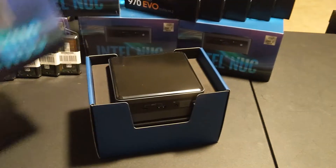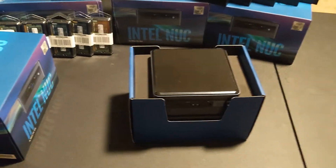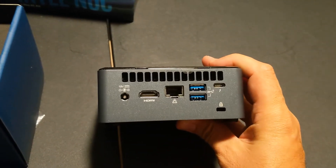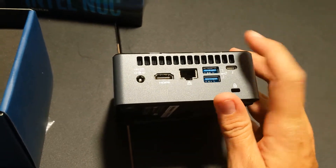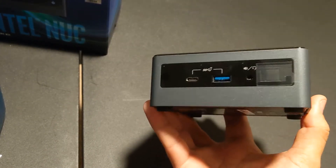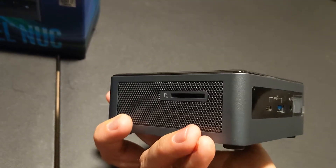The unboxing has definitely changed over each generation - they put in a better styrofoam insulated box which is really nice, makes it snug in there. In the back we have our standard HDMI, 1GB Ethernet, 2 USB 3.0s, and USB-C, and of course our power jack. Now instead of 2 USB 3.0s on the front, you have a USB-C and a USB 3.0. And on the side there's an SD slot, which is very nice.